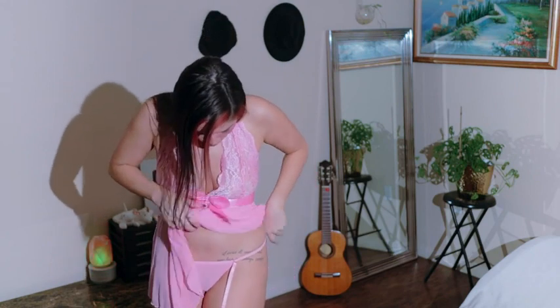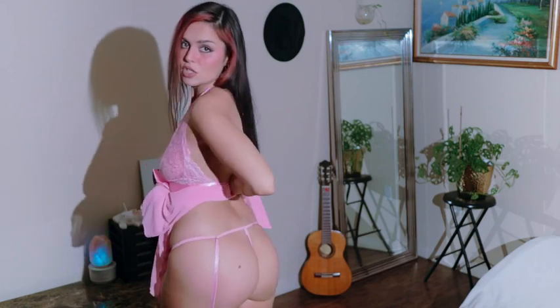And this is what the panty looks like. It's really see-through. And the g-string.